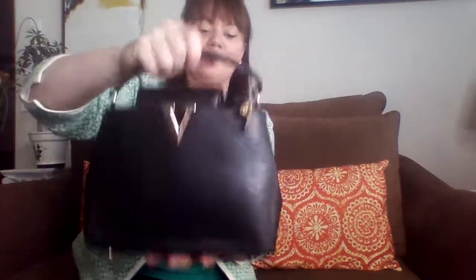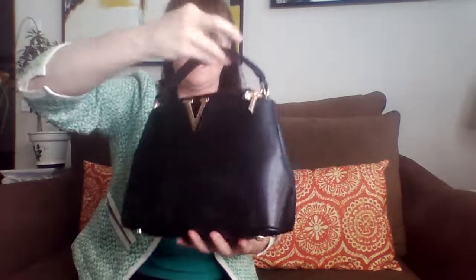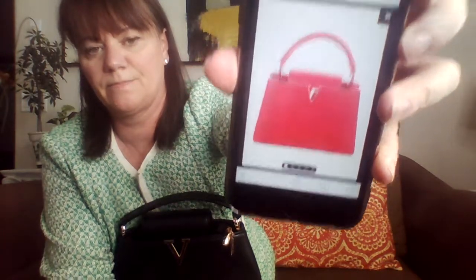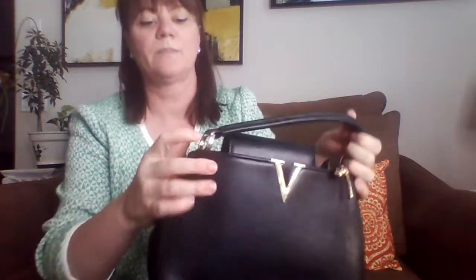So anyway, I found this one. The Louis Vuitton — I'll enhance this a little bit. The brackets on the side for the handle don't move, and these are also sewn in, I just noticed.